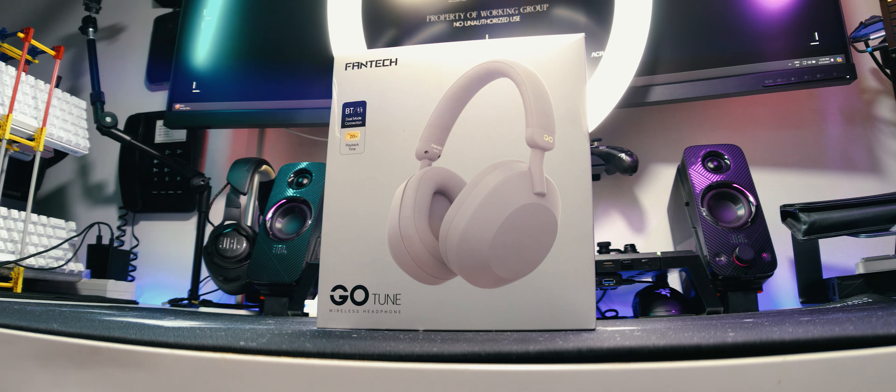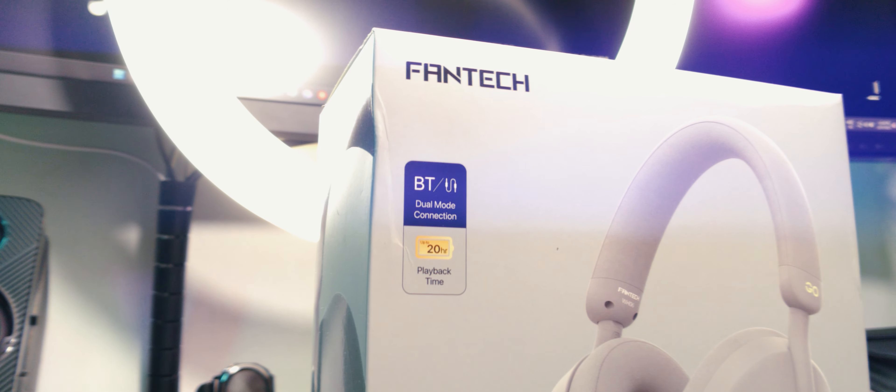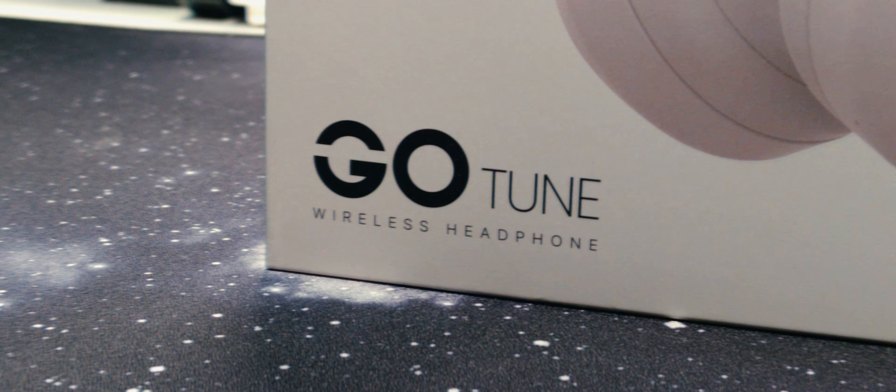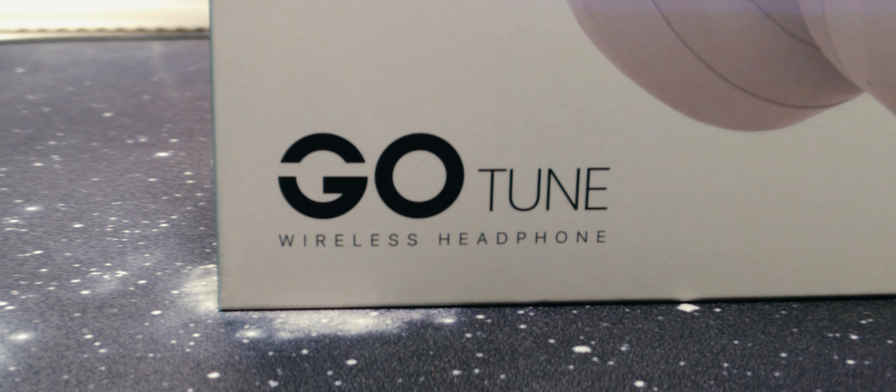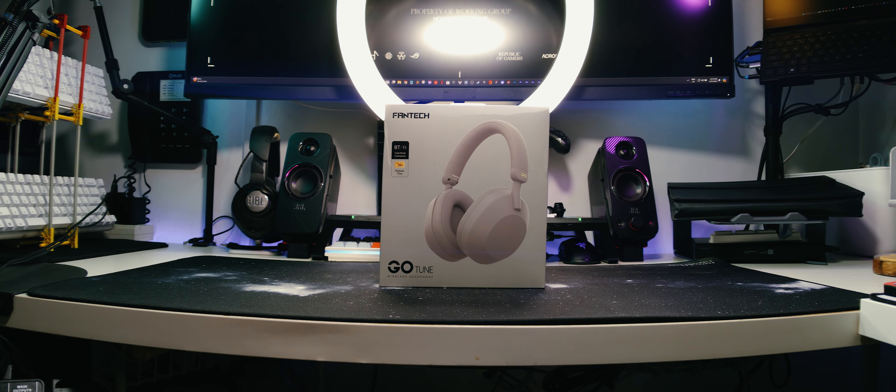Well, it seems like we've made new friends. Fresh off my unboxing of their WGP15 EOS Pro wireless gamepad, Phantek reached out again and sent me this, their GoTune wireless headphones. I'm not gonna lie, they look pretty baller. Let's get them unboxed and tested.